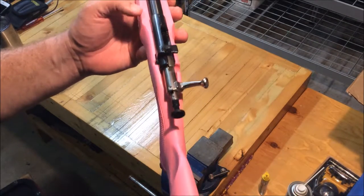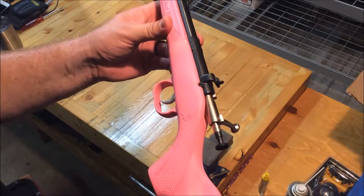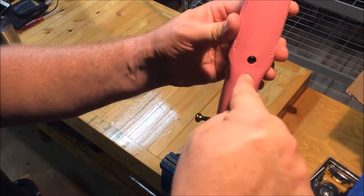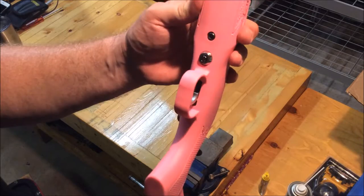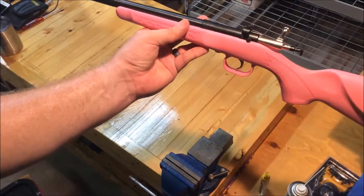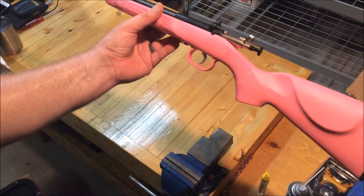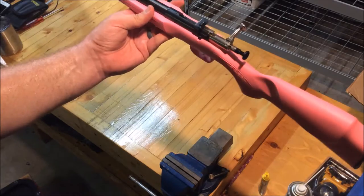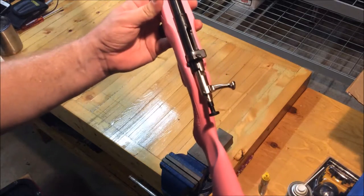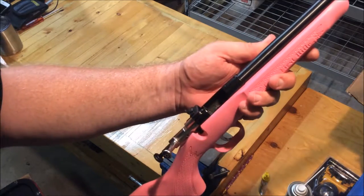I'll roll some footage of her shooting her first shot — I think she did a pretty good job. You have to have a special key to get that open, which I don't have in my pocket right now. Anyway, this was a great deal; they had them at Cabela's this summer. They're normally around $150 and I picked it up for about $135. She shot exactly 10 rounds through the gun.